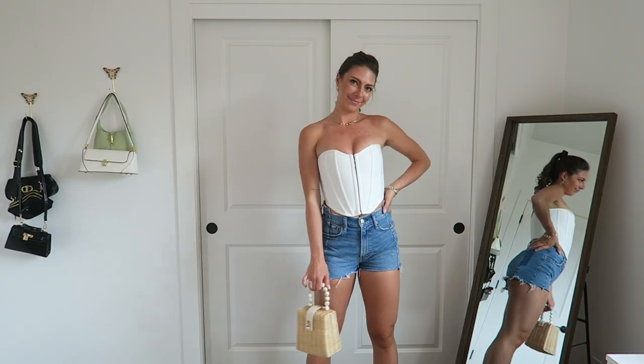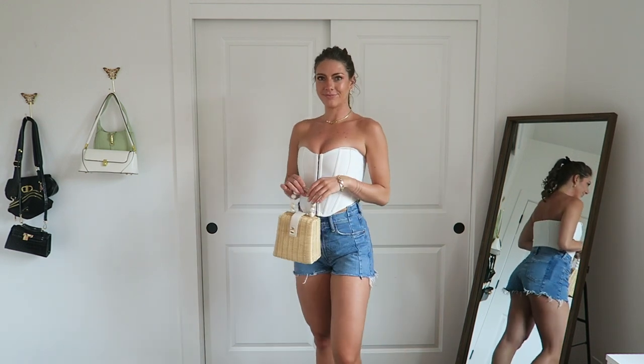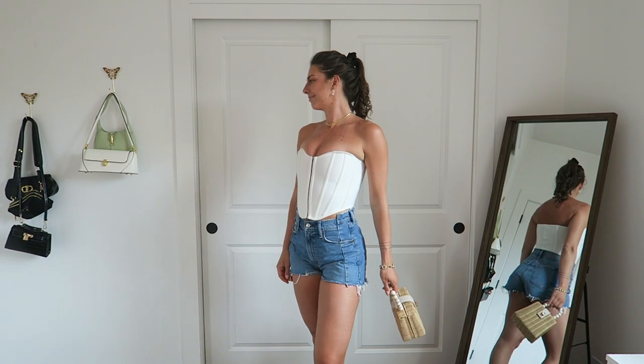Pretty much the same outfit but just a different color — this time the white corset with the regular blue denim shorts, same bag, same shoes, same jewelry, but it has a totally different vibe. The orange and white combo could work for brunch or a fun daytime party, while this one is more like we're going to frolic through a field, pick flowers, and stop at the farmer's market on the way home — a different energy but still very fun and girly.